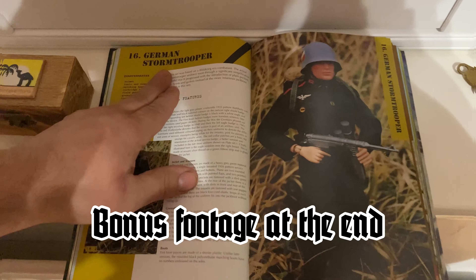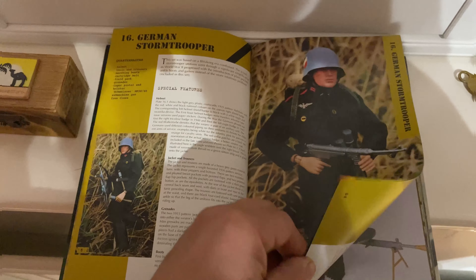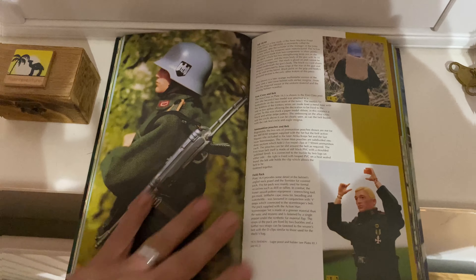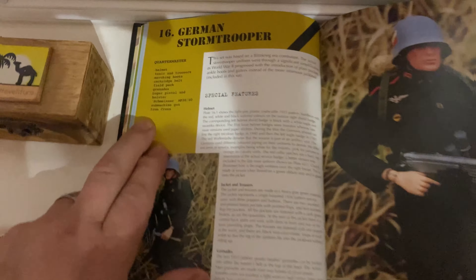Today we're going to be taking down a German stormtrooper from my collection. There are a few pictures in the book and all this equipment — we've got a list of the equipment here. Later on we'll look at the list, see what we've got, and if we haven't got something, we'll look at what we need to get. So without further ado, let's get him down.